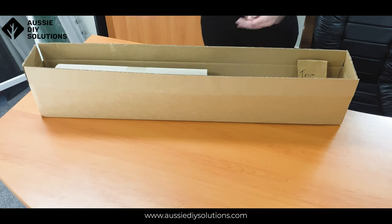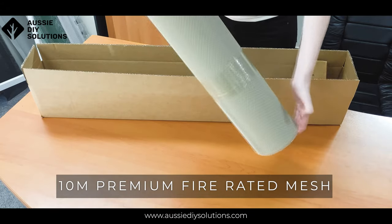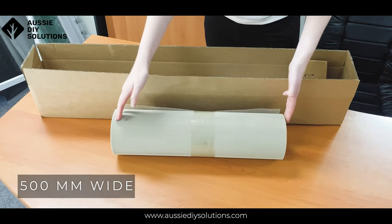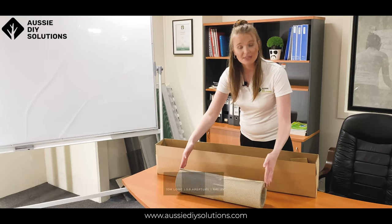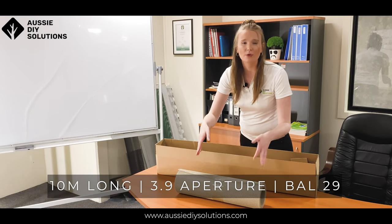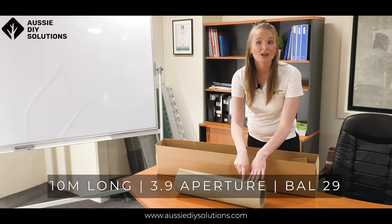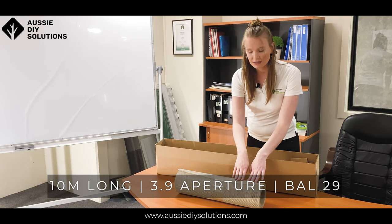So let's start off with the first thing you'll note in your kit — that will be our mesh. This is a 500 millimeter wide mesh, 10 meters long with a 3.9 millimeter aperture, which is your hole size in the mesh. It's also rated to Bell 29.